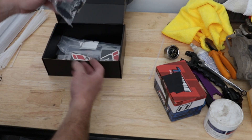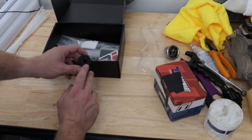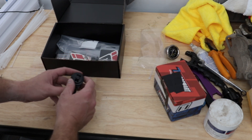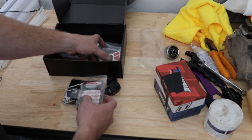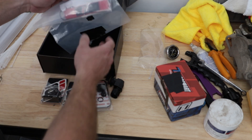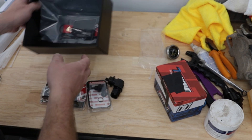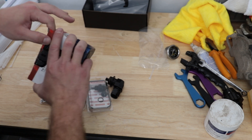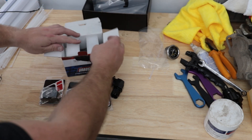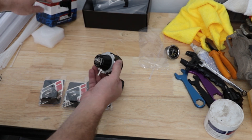Let's have a look at what we get in the box. We've got our regulator and here are those return lines I was talking about. We've got some adapters to fit it to our regulator, and some cool merch. The regulator they've sent me is the TurboSmart external regulator.